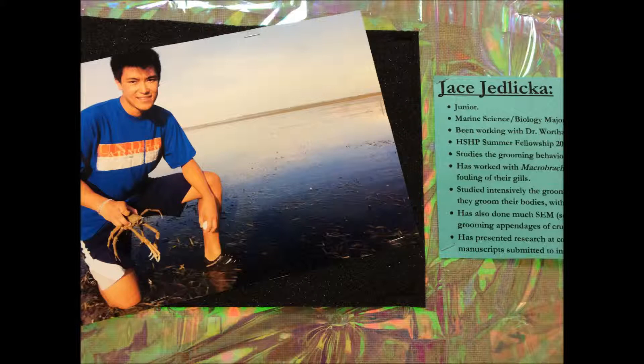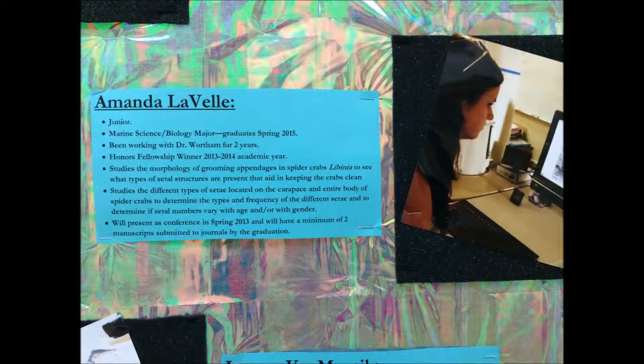Jace is a marine science major at the University of Tampa. He has been working with me for three years on spider crabs and macrobrachian shrimp. Amanda is also a marine science major at the University of Tampa. She has been working with me for two years on spider crab morphology.